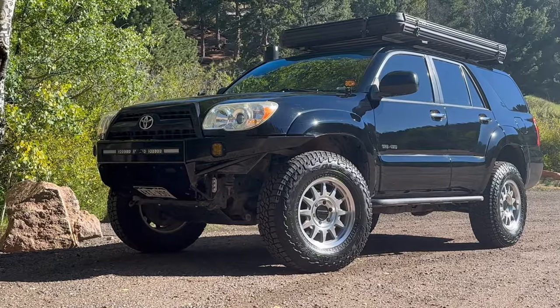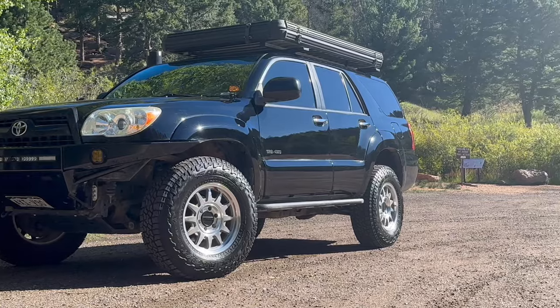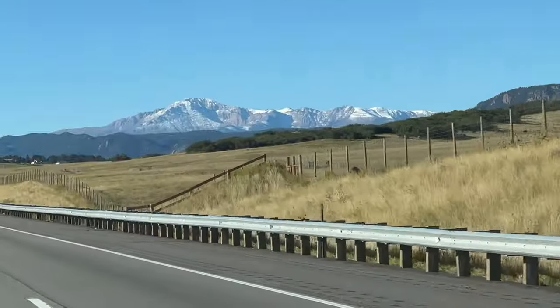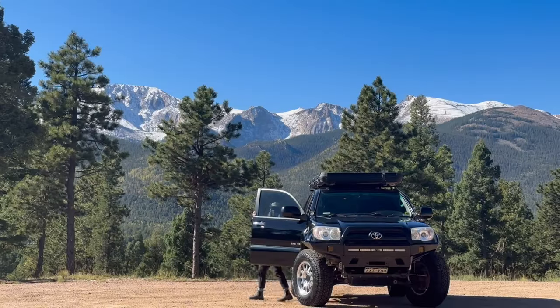Every day on these 14ers starts and finishes with this 4Runner, so I thought, how better to explain this 4Runner and how we've built it out than by driving it up to the top of Pikes Peak? I've got co-pilots Gina and Penny with me today for what will certainly be a unique way to get to the top of a mountain.